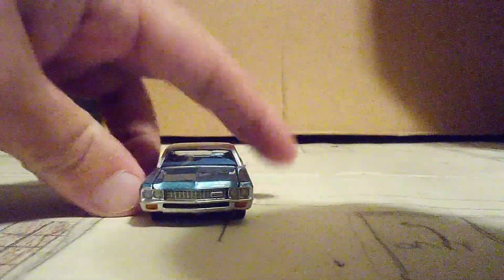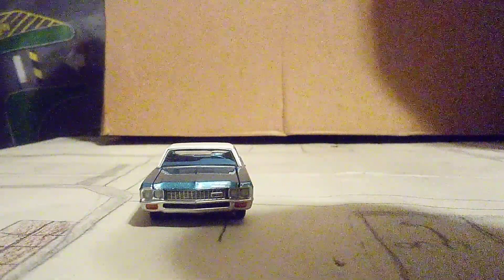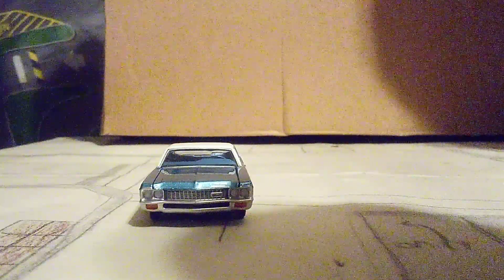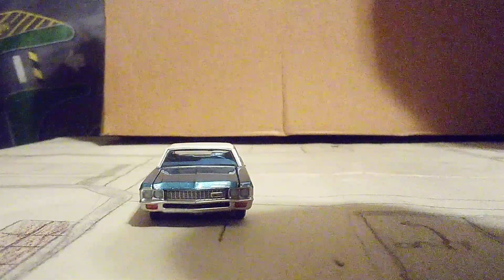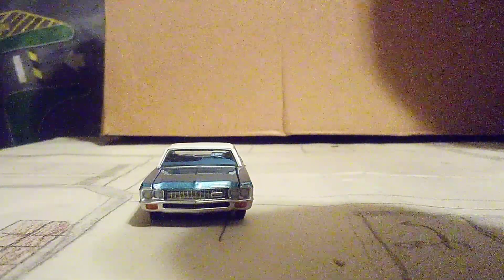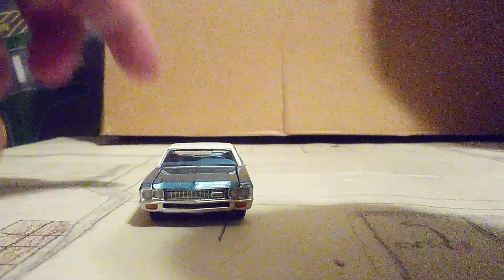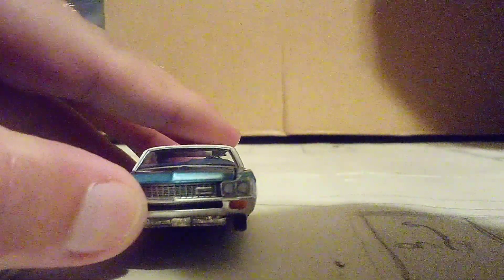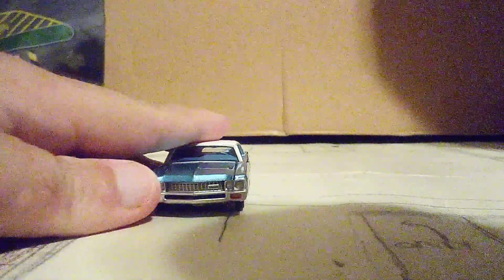We gotta start with the front. Now, we know for these Auto World cars they do have a lot of details. Starting with the headlights — they look very good. And I love the grille that these old Impalas have; today's Impalas don't have that. There's also a little badge right here.